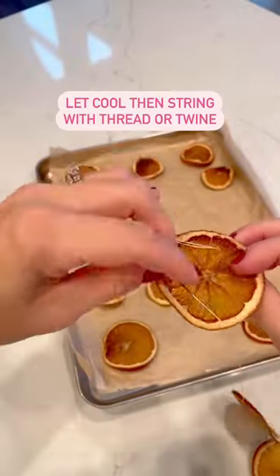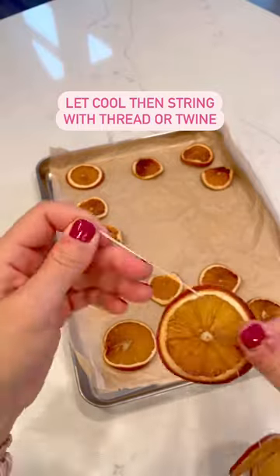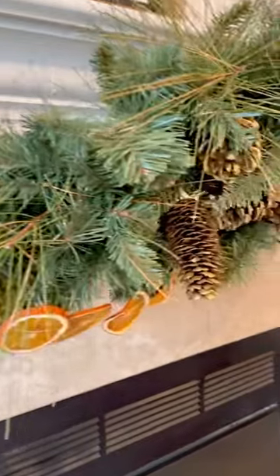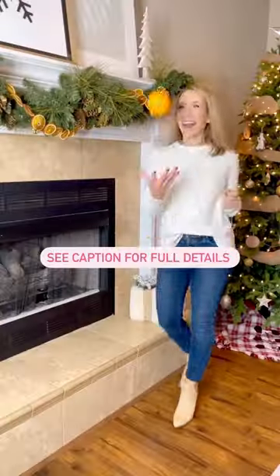Let them cool, then string with a needle and thread or twine. You can add cranberries, rosemary, or cinnamon sticks if you'd like. Hang on your mantel, a tree, or use to decorate gifts. Aren't you glad you learned this one? See the caption for full details.